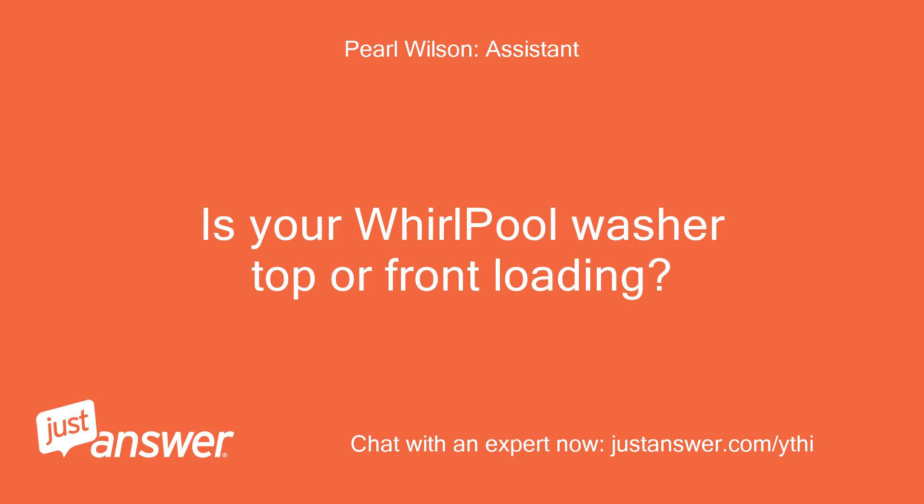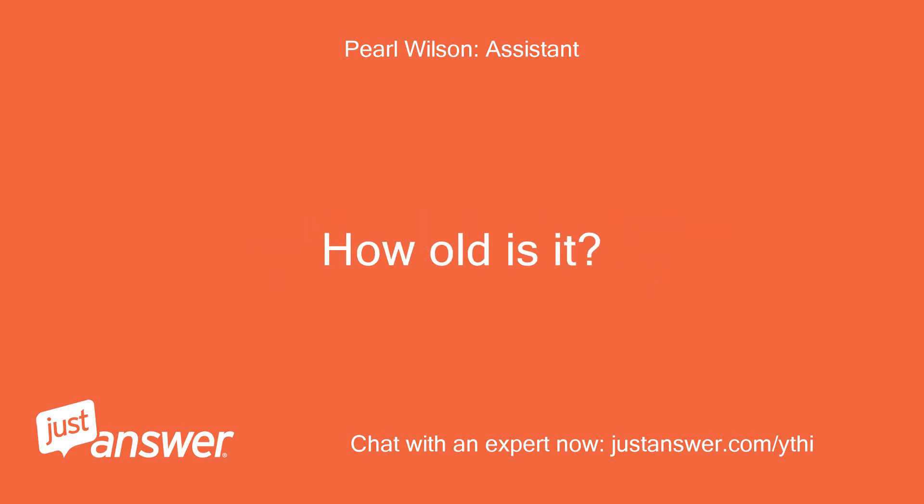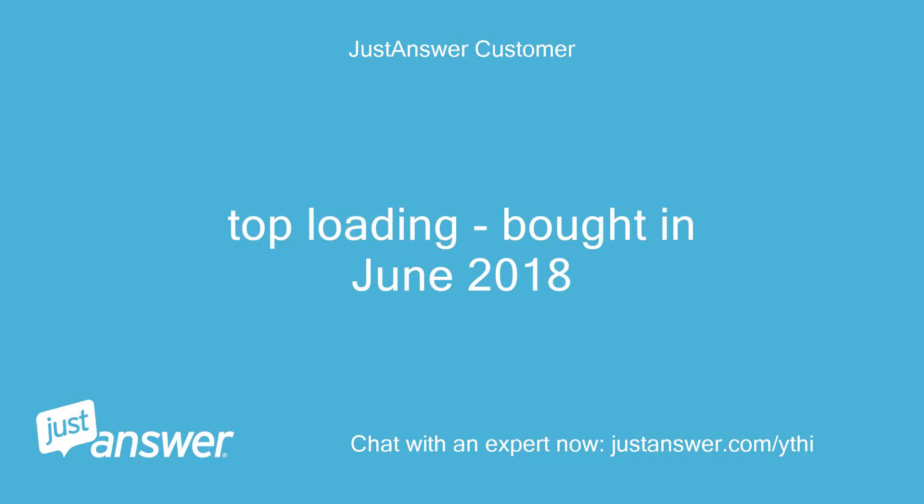Is your Whirlpool washer top or front loading? How old is it? Top loading, bought in June 2018.